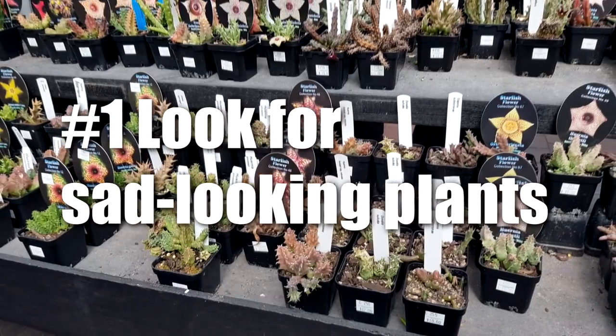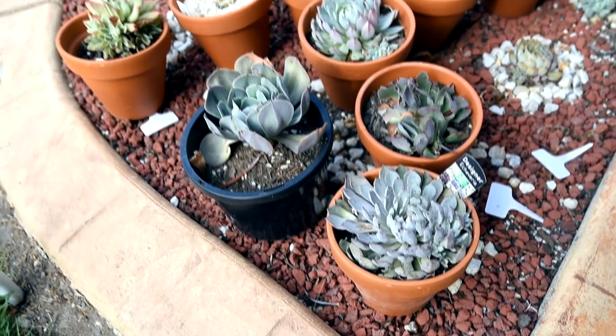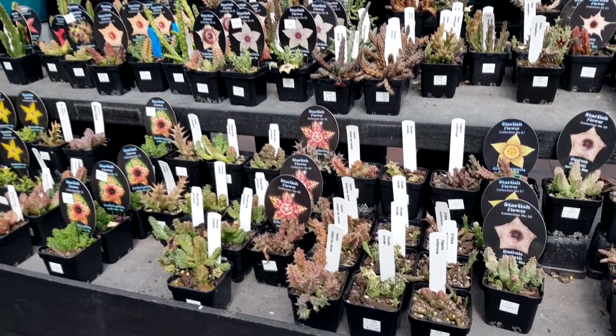Number one: when buying from a garden center or a big box store, look for sad-looking plants — well, at least the ones that are still rescuable — and ask for a discount. Chances are, they'll agree.